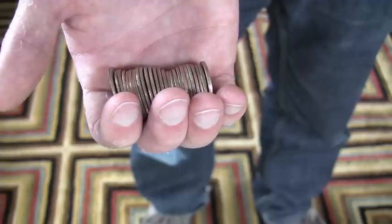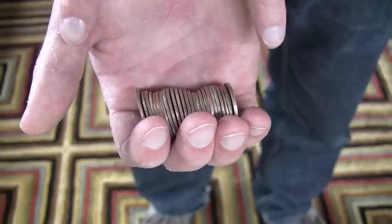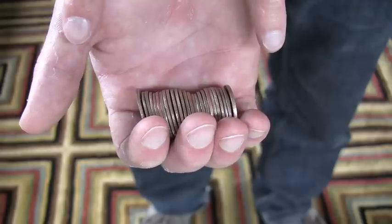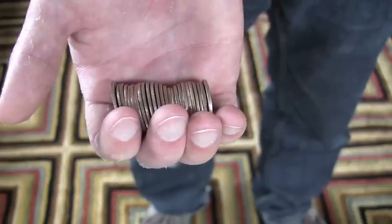Basically you can catch as many quarters as fit comfortably in your palm from pinky finger to index finger. This is about 25 quarters. You'll probably want to start out with fewer and work your way up until you find a number that you can catch accurately.